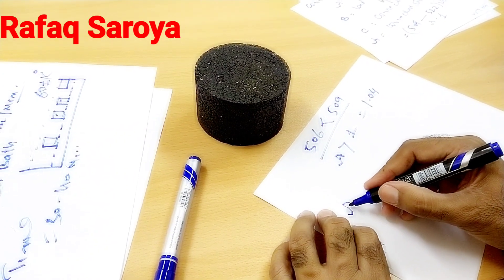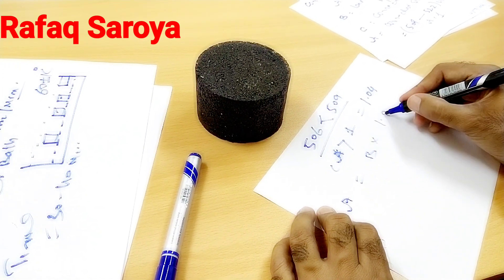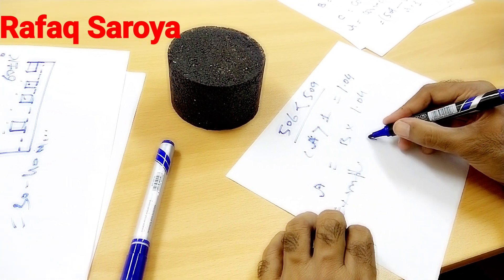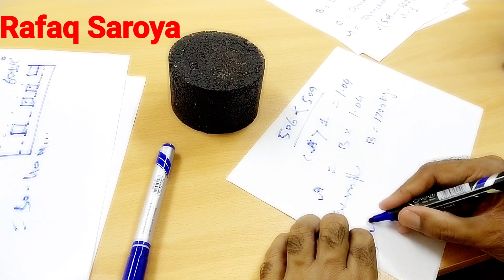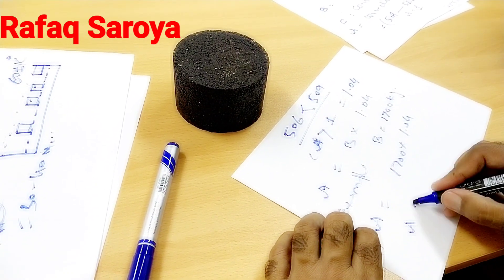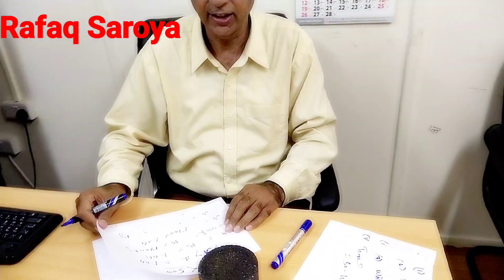So A would be equal to B multiplied by 1.04. For example, if B is equal to 1700 kg, then A equals 1700 multiplied by 1.04, and whatever value comes is our final stability. In the next video I will show you how we are going to crush it using the Marshall machine and provide a final example for measurement. Thank you very much — if you have any doubt, please let me know.